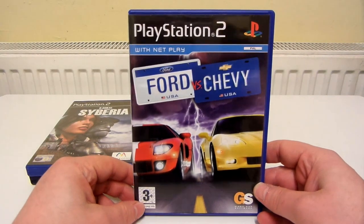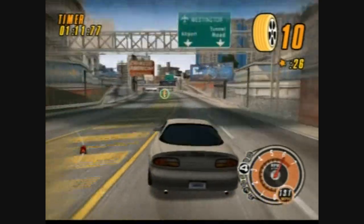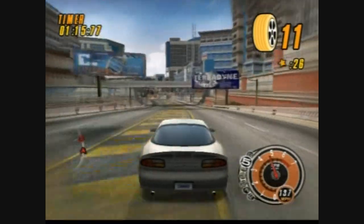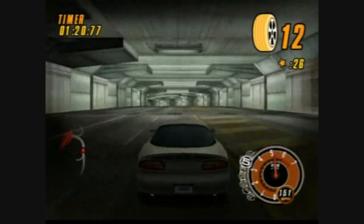Next is Ford vs. Chevy. It's not too bad — I wouldn't say it's amazing, but it's not that bad either. Not only do you race in the game, but there are also challenges as well. You can take the side of Ford or you can take the side of Chevy.